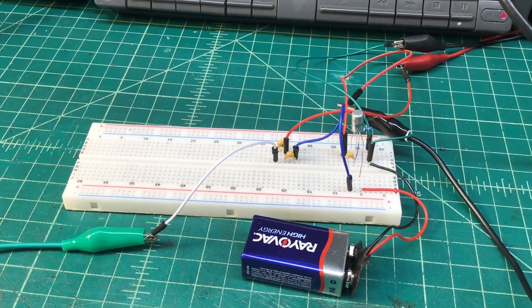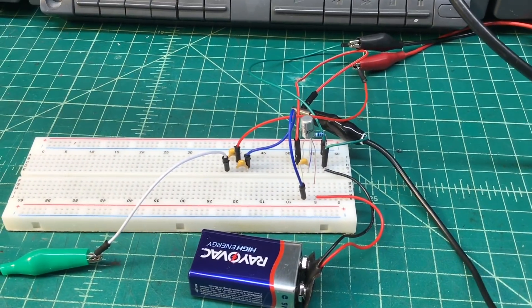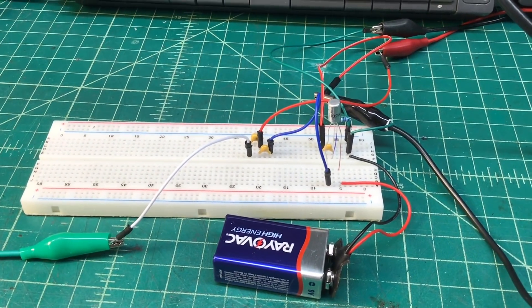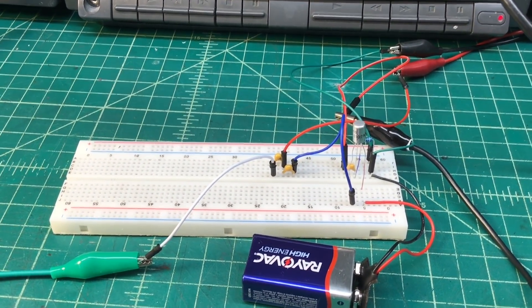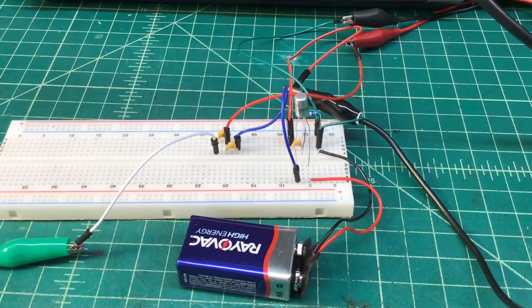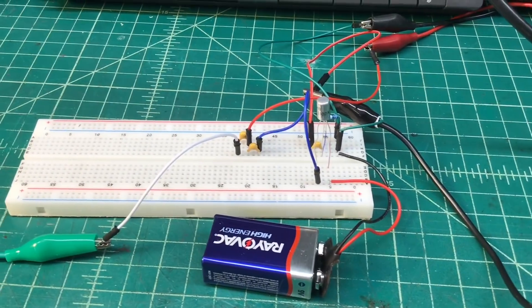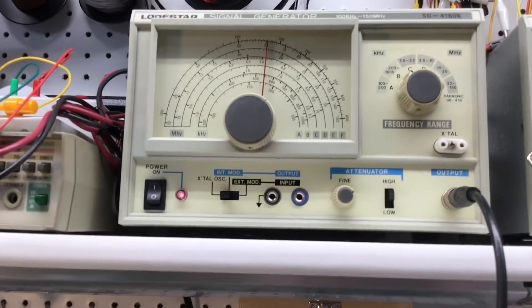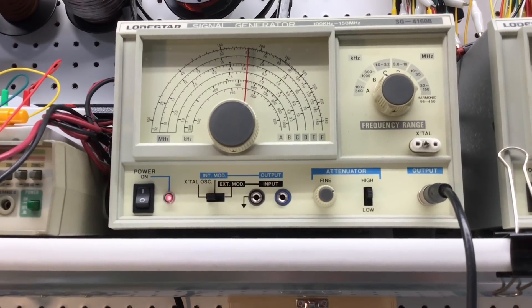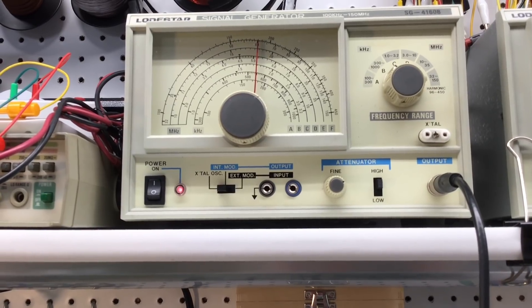Hey folks, one more video real quick on a simple AM transmitter. I was thinking before I stored a couple spare NTE-102A germanium transistors, I would just play around with them one more time. You can see here I've got the breadboard back out, a little 9-volt battery, and the big boom box here. I've got my signal generator hooked up, and I'm actually going to use it for my oscillator.